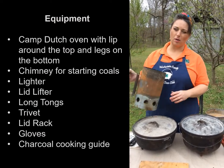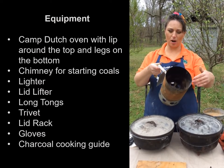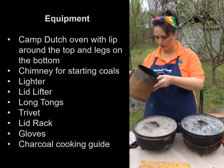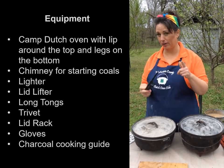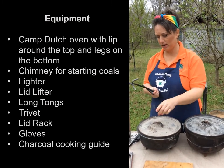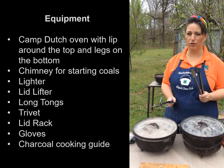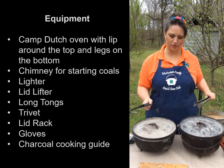The next piece of equipment is the chimney. This chimney holds your charcoal inside a basket in the top, and in the bottom there's a recess where you can put newspaper and light your charcoal. You're going to need a lighter — typically a long lighter works best. In our club, we use long tongs always for charcoal. We have short tongs for working with food, but the long ones keep kids a little further away from the fire.